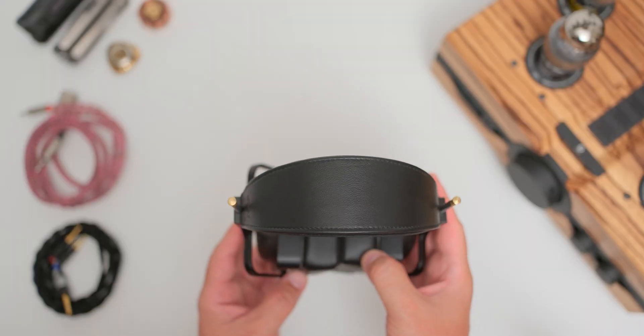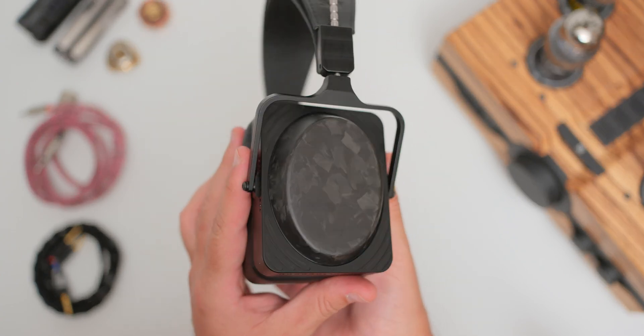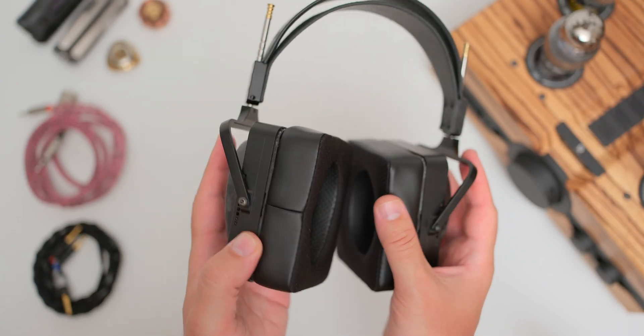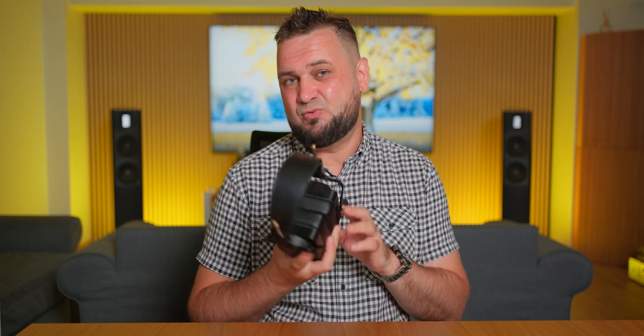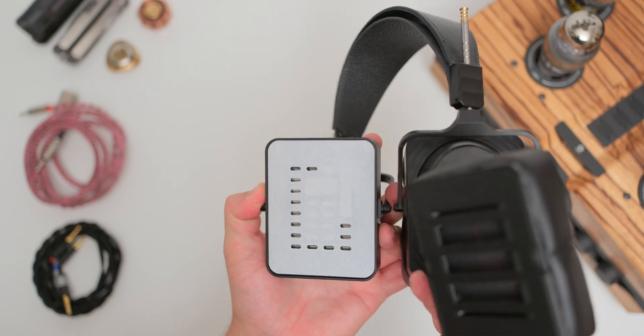They weigh around 680 grams since most of it is made out of metal, and let's not forget that this is a pair of planar magnetic headphones that use some of the strongest magnets available right now, and those are also on the heavier side. If you ever used a pair of Odyssey headphones from the LCD lineup and had some neck pain issues, you would probably have them on the SJY Horizon as well. However, the weight is evenly distributed on top of my head and around my ears, and in two-hour listening marathons these weren't uncomfortable. The earpads are soft and squishy, and you can easily attach and detach them thanks to a magnetic locking mechanism.